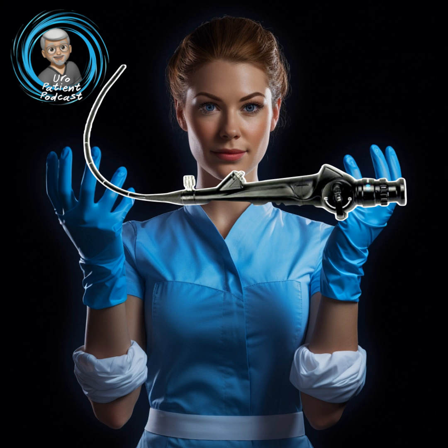We're going to go right into our episode, and this week we're going to be discussing how a cystoscopy is done. Pretty interesting stuff. So let's start out with actually why a cystoscopy is done — what's the reason that we would even do one?